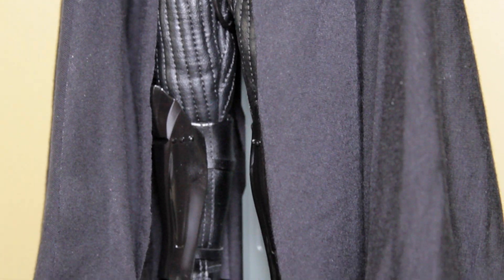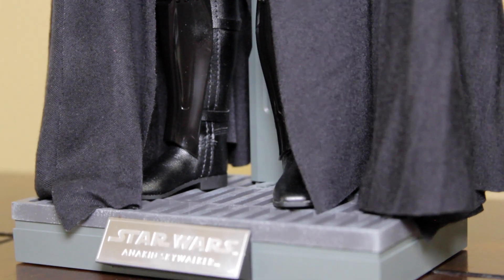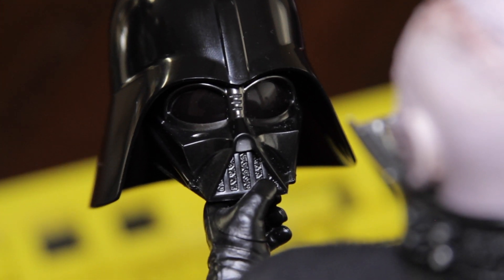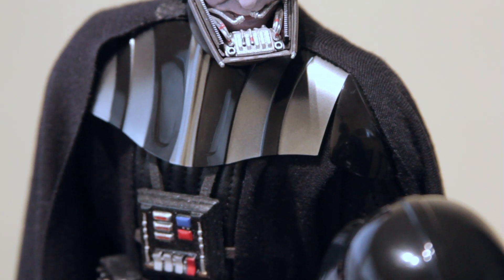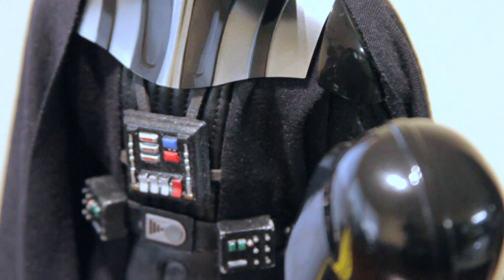I recently upgraded the bodysuit from the Sideshow Lords of the Sith Vader to the Hot Toys Tarkin TPAC Vader bodysuit, and that was a massive upgrade. I normally pose it in the Hamlet pose from the Mythos Vader and have him peering down over the helmet. Occasionally I'll switch it to a more crispy Anakin sculpt or the Tony May Vader sculpt, and that pretty much just depends on how I'm feeling for that week.